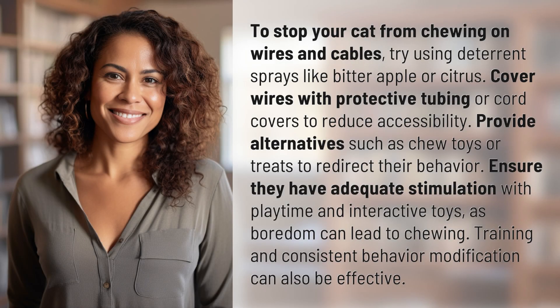To stop your cat from chewing on wires and cables, try using deterrent sprays like bitter apple or citrus. Cover wires with protective tubing or cord covers to reduce accessibility.